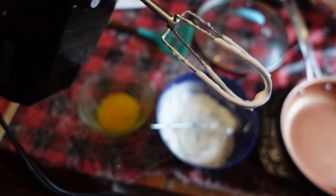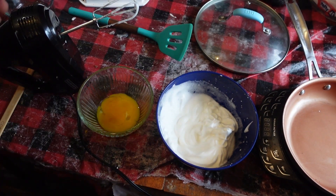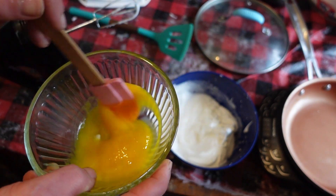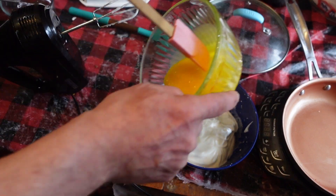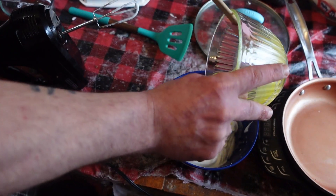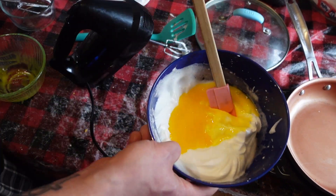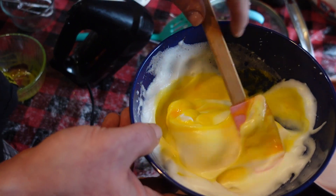Now that we have achieved stiff peaks, you're going to want to whisk out your egg yolk. We're going to fold the egg yolk into the soufflé omelette batter. Remember, folding is up and over, up and over, up and over.